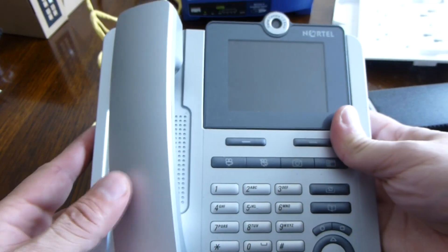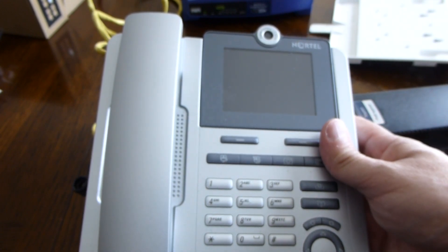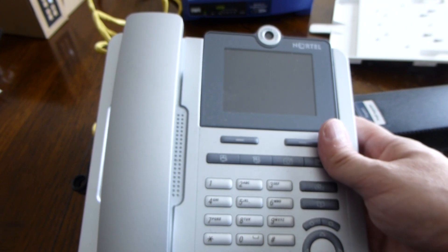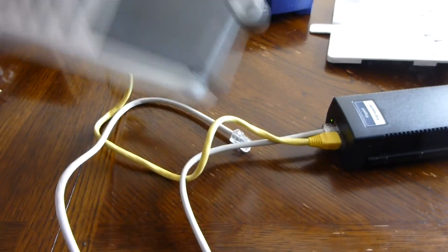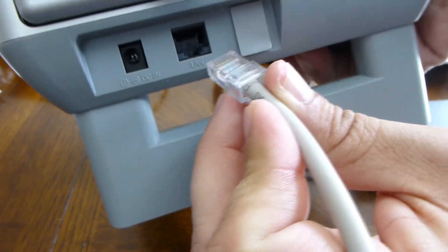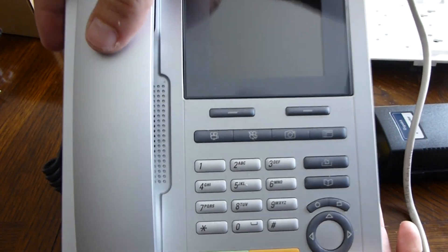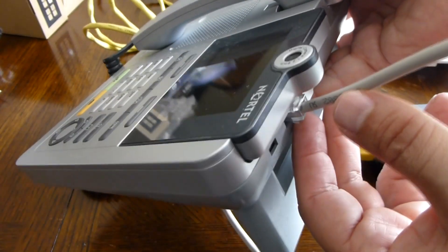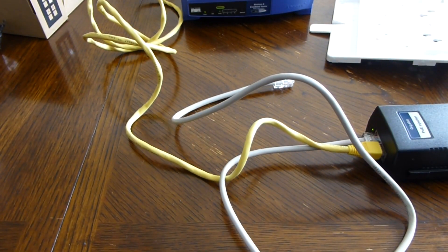The next item is this Nortel phone. I don't think this is a PoE powered phone, but I just wanted to test it. I didn't bother to confirm it was PoE when I purchased it. A lot of VoIP phones are PoE, so let's give it a try. There's only one port to plug into — and nothing happens. If a device is not PoE powered, the injector's auto-sensing won't provide power, so I'm not hurting the phone by plugging it in — it just doesn't receive power this way.